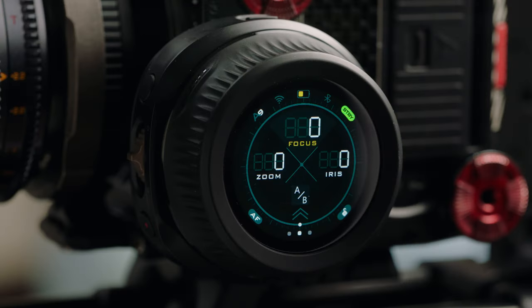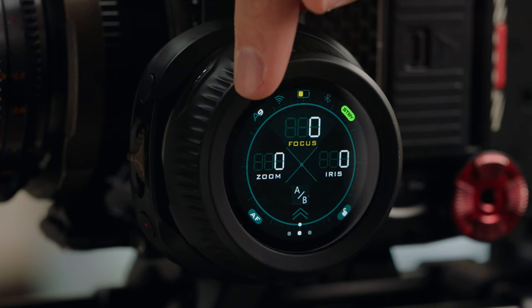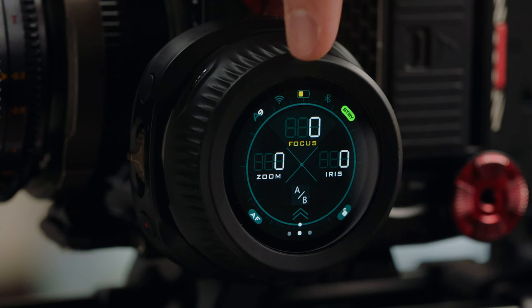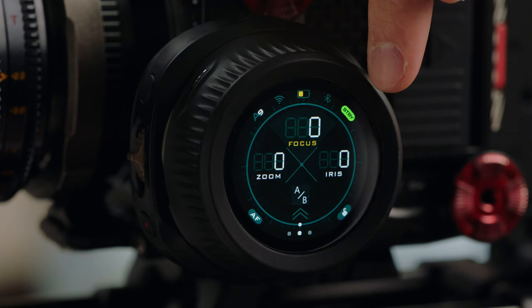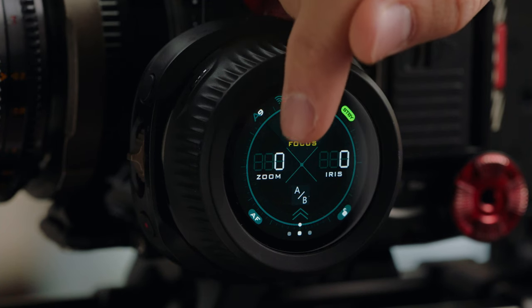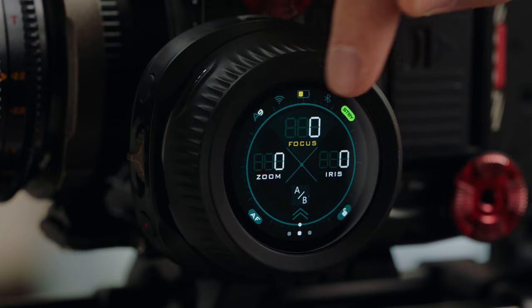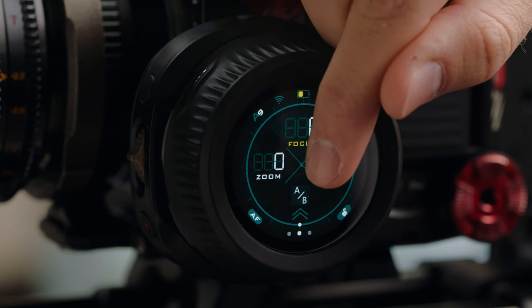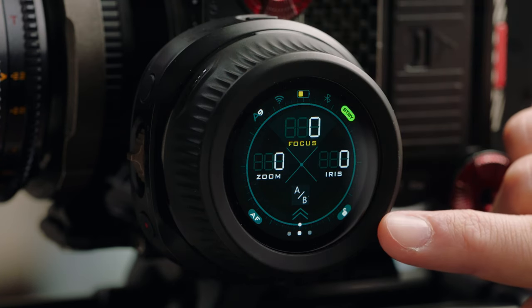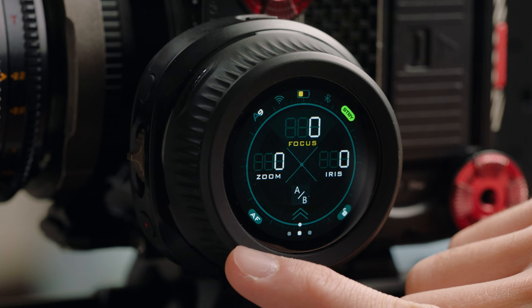We're now going to take a look at the user interface of the Nano 2 hand wheel. Starting on the main page, up at the top you have your wireless channel indicator, currently set to channel 9. You have your Wi-Fi status symbol, battery information, Bluetooth status, record and standby indicator, as well as your three motor parameters for zoom, focus, and iris, all currently set to 0. You have the focus knob range indicated with the circle in the center of the UI, your set mark button at the bottom, your screen lock button, two arrows signaling additional settings, and your autofocus to manual focus switch button.